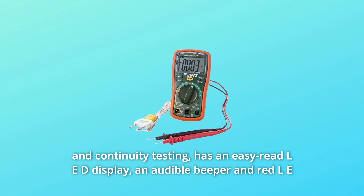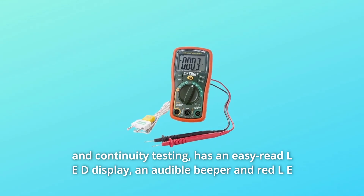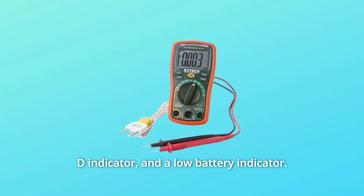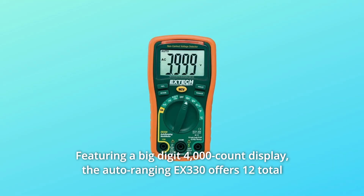It has an easy-read LED display, an audible beeper and red LED indicator, and a low-battery indicator, featuring a big-digit 4,000-count display.